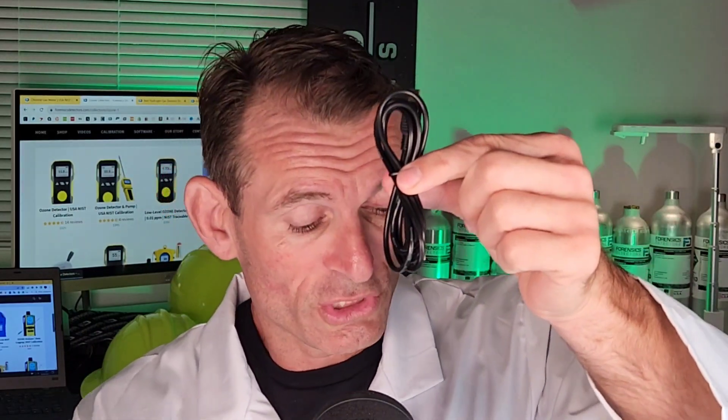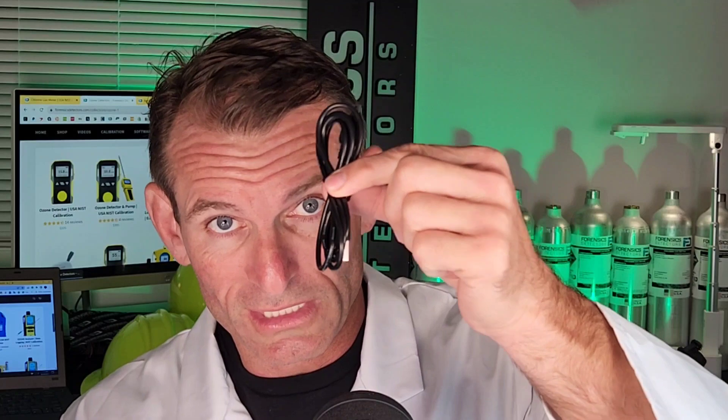When you calibrate — that's why it's called a calibration cap — when you calibrate the unit and you're forcing air onto the sensor with the tube, we'll pop the tube and plug it up. That's when you use the calibration cap. It also comes with the charger, USB cable, the color manual, and most importantly, your calibration certificate.